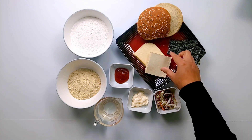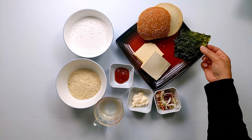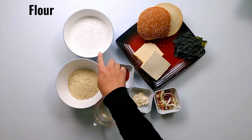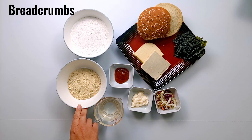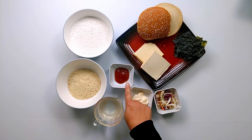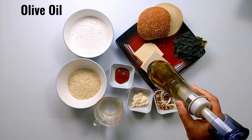To make this vegan fish burger you will need tofu, seaweed, burger buns, flour, breadcrumbs, water, sriracha, vegan mayo, shredded cabbage, salt and pepper, and olive oil.